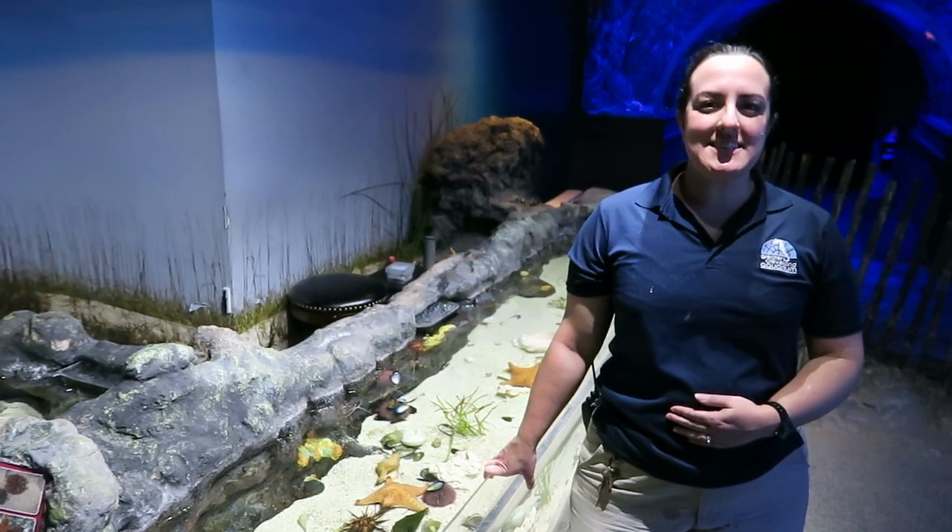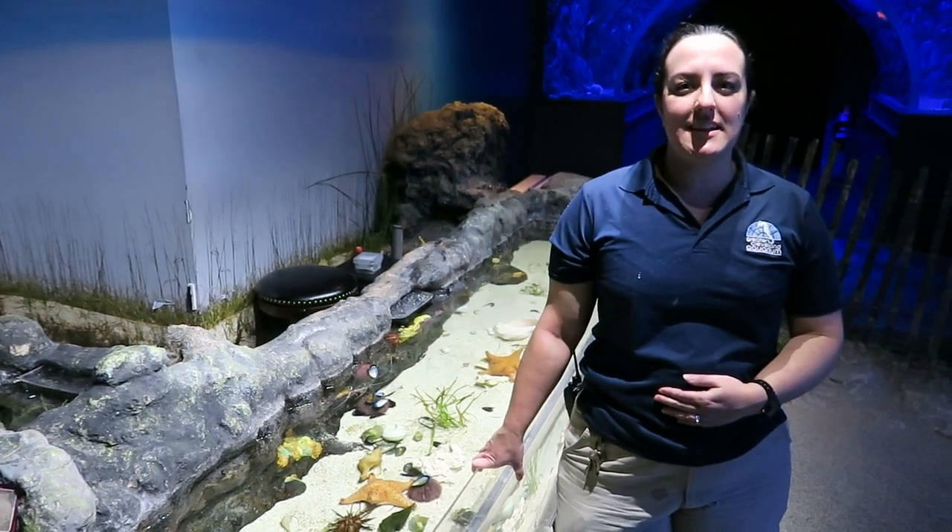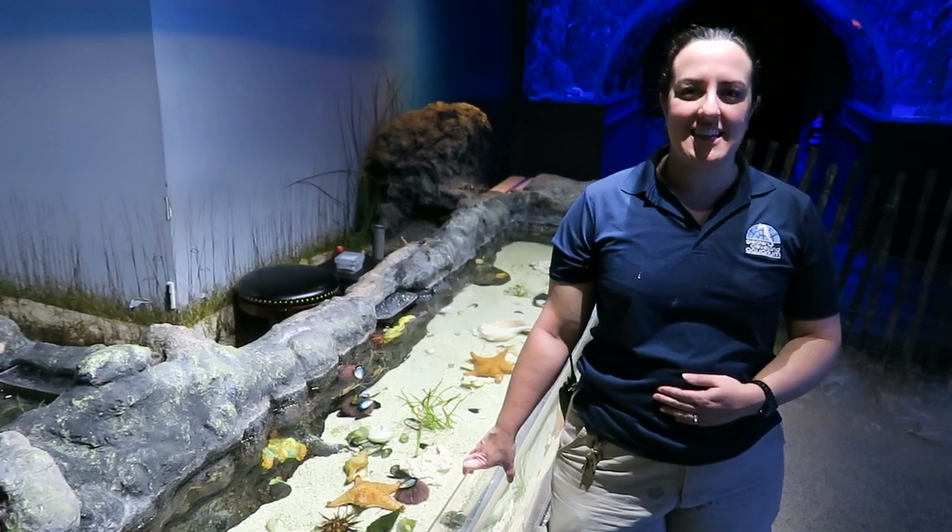Hi, I'm Bethany. I'm an aquarist here at the Greater Cleveland Aquarium and today I want to tell you a little bit about the sea urchins in our invertebrate touch tank.